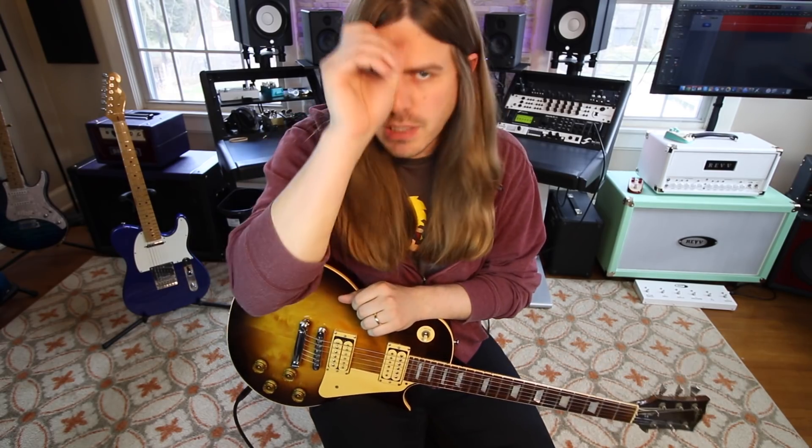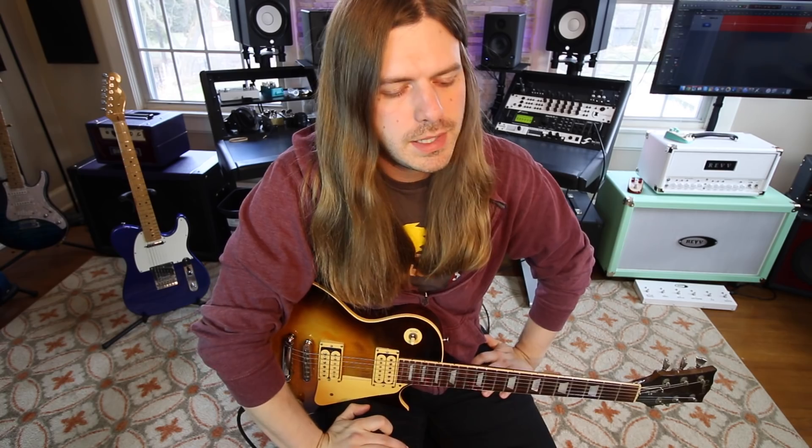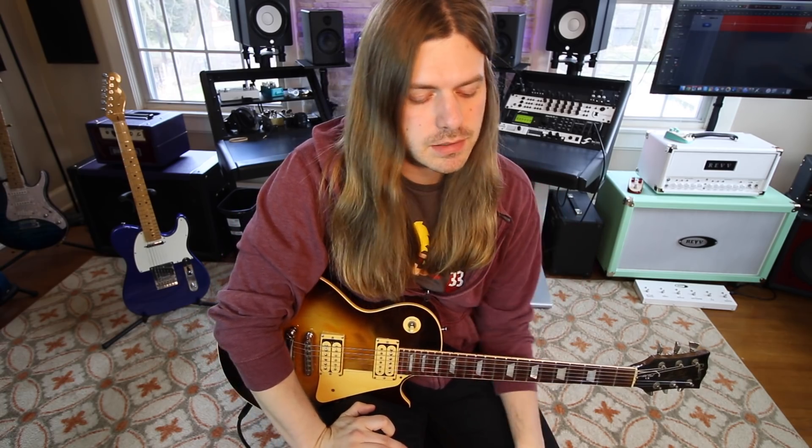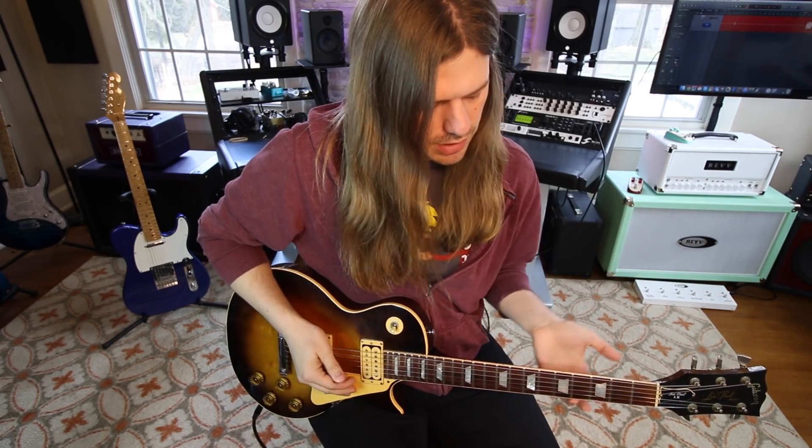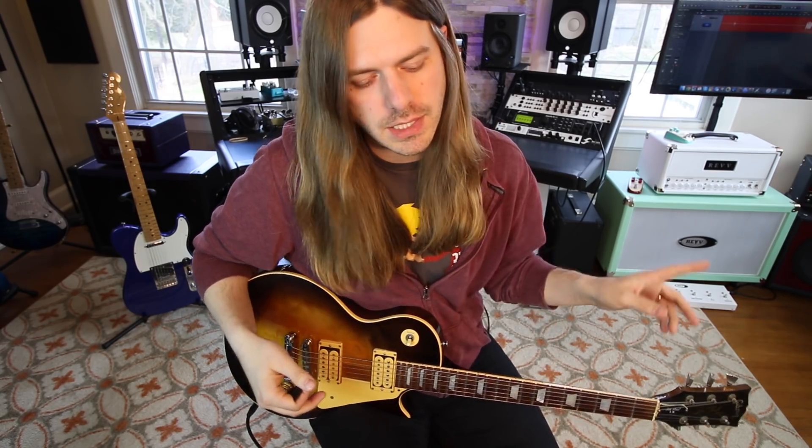Hello everybody, my name is Robert, welcome to Guitar Control. We're talking about making our notes sound fatter by adding some thirds. It's a very common way of harmonizing guitar — usually when you have two guitars, one player plays a note and the other plays a third higher. If you don't have two guitar players, you have to do it yourself. Make sure you get your tabs — the link is down below — hit the subscribe button, and let's jump into this one.